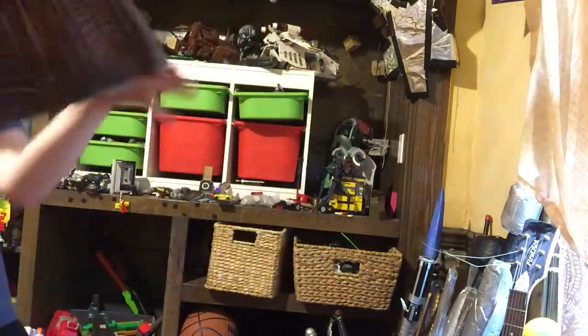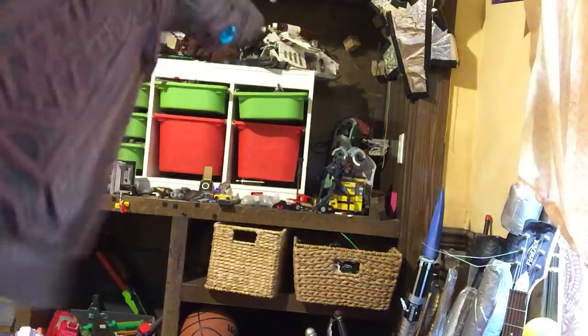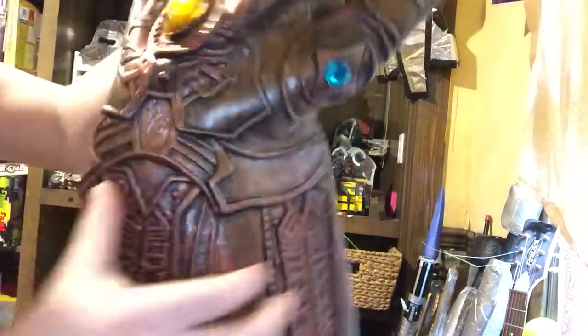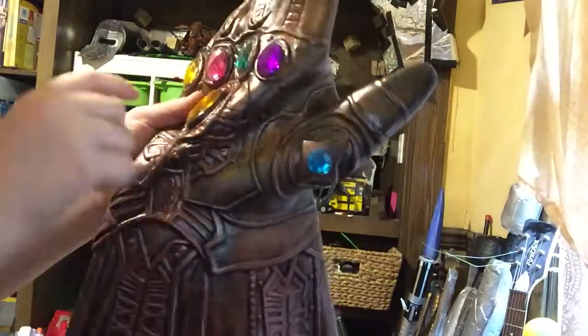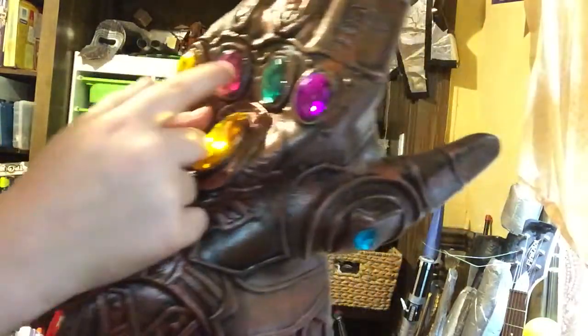Okay, I'm going to take this off just so you guys can see it better. One second. I'll name all the stones. Soul stone.